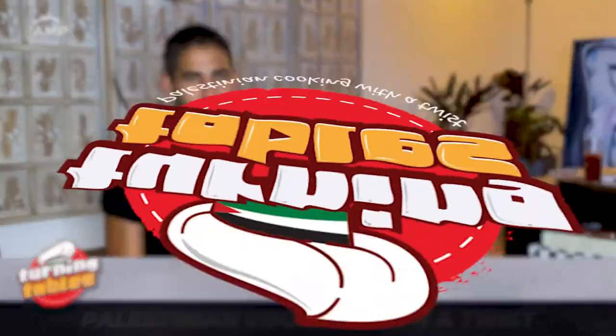Why am I still talking? Let's hear from chef, author, and entrepreneur Dima Sharif herself in this episode of Turning Tables: Palestinian Cooking with a Twist.